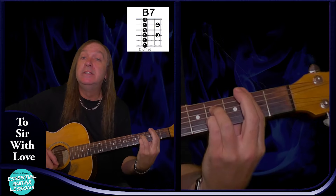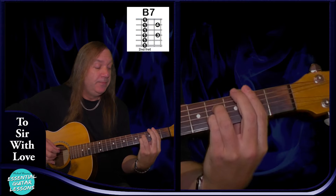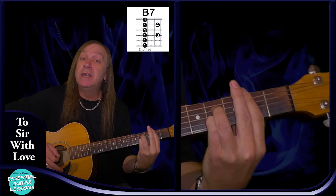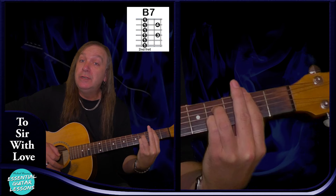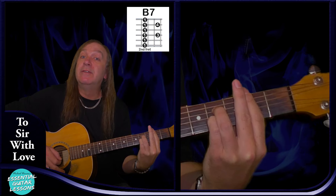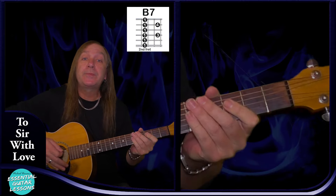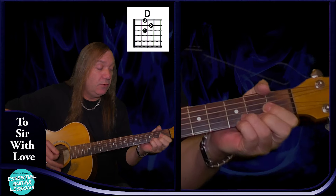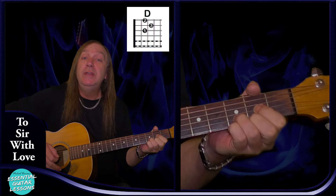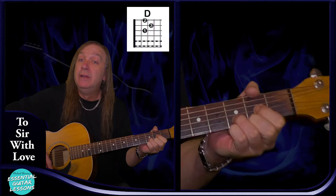We're also going to have a B7 chord, barring the second fret again: second fret on the A string, fourth fret on the D string, second fret on the G string, fourth fret on the B string, and second fret on the E string — that's our B7. We have a standard D chord: open D string, second fret on the G, third fret on the B, second fret on the E — that's our D chord.